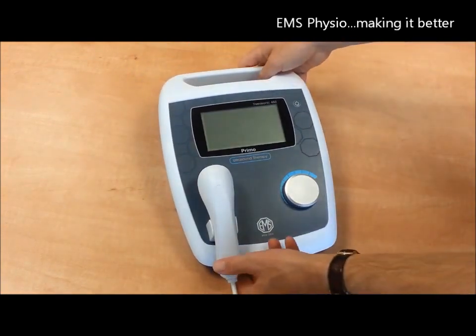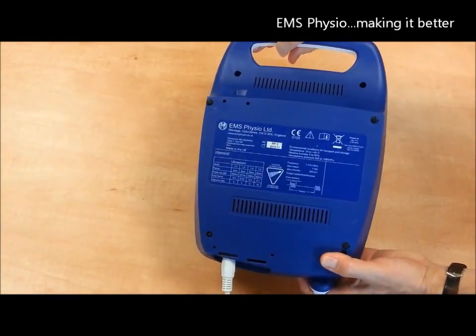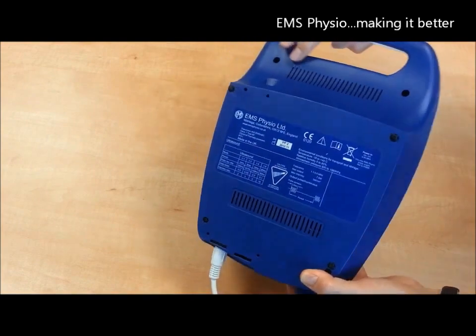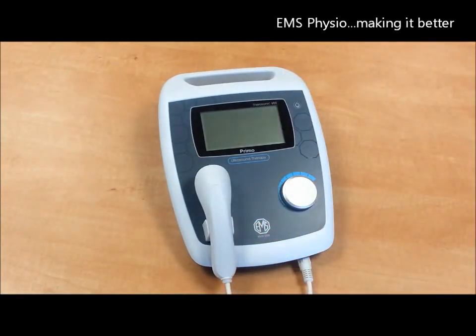The labelling is clear and concise and conforms to all the required standards for CE marking to the medical devices directive. It is a portable, lightweight device which is mains powered.